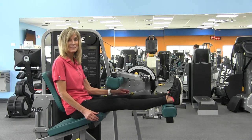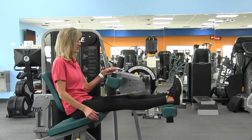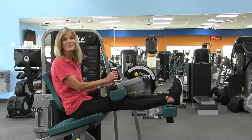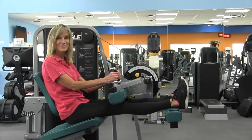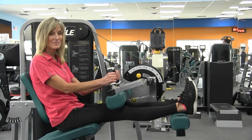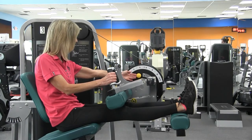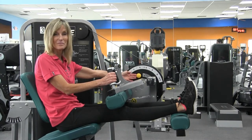Then you want to adjust the thigh pad so it rests gently on the thighs. Adjust the range limiting device until you feel a comfortable pull in the back of your thighs — around a 3 is good for most people.